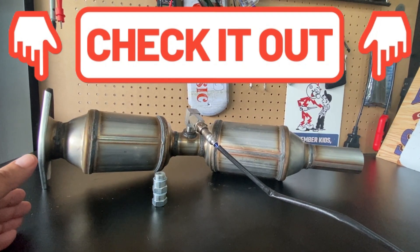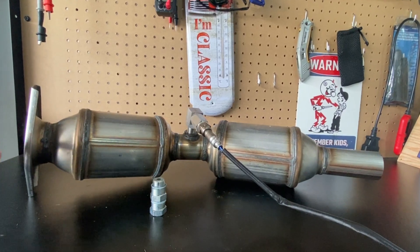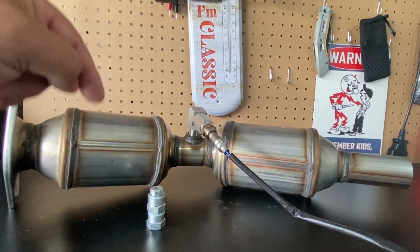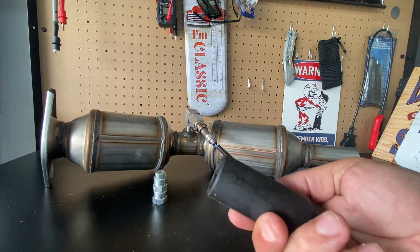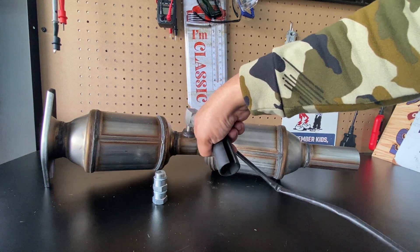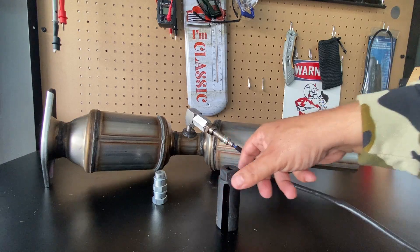Let me quickly show you the exhaust system of a vehicle so you can get a better idea of how to find the downstream oxygen sensor. I'll leave links to anything I talk about in the description, including a link to the oxygen sensor removal tool. Make sure that whenever you are doing this for the very first time, you spray the area with penetrating oil a few times before you try it, as you don't want to damage anything.